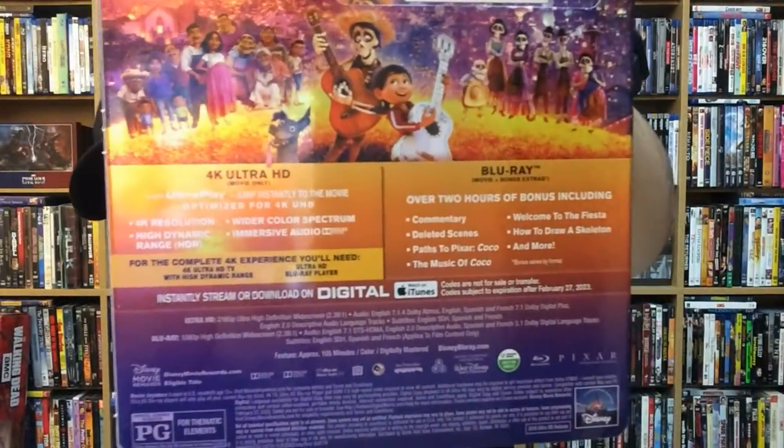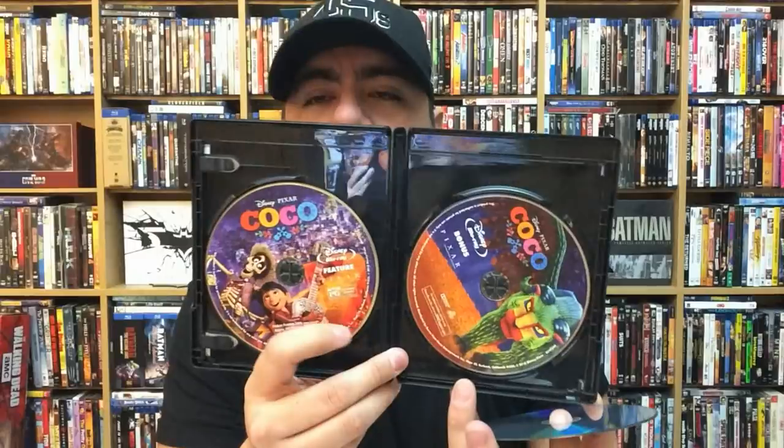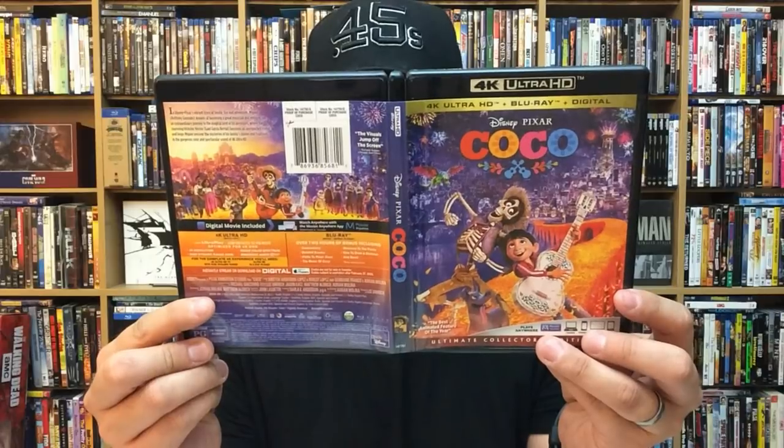You can check out the special features on this one as well. Really nice on the back — a different backing than the standard Blu-ray copy too. Let's pop this open. It does come with a digital copy. Here we go — the Blu-ray movie, Blu-ray special features, and then the 4K copy on this side. And once again, all different disc art, even the 4K copy's disc art is really nice.